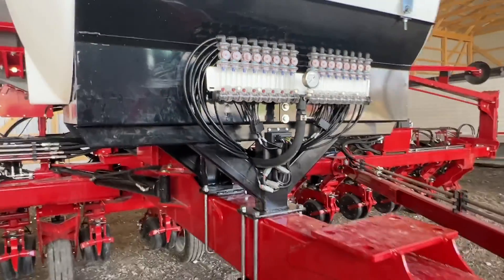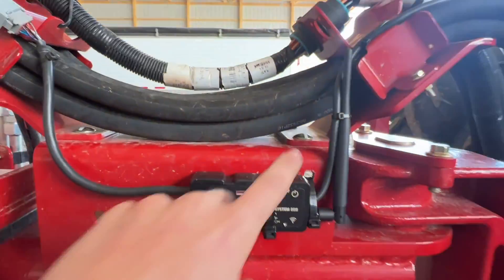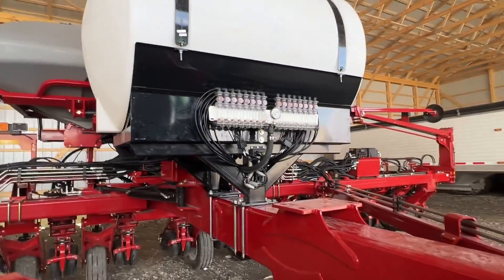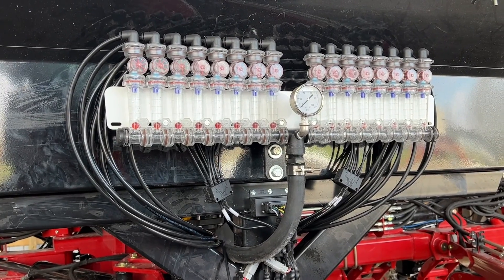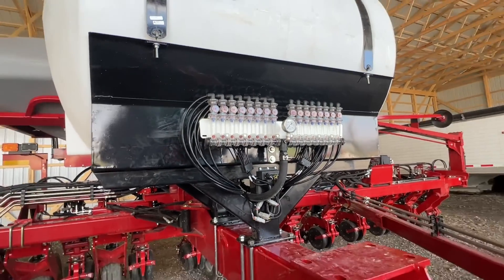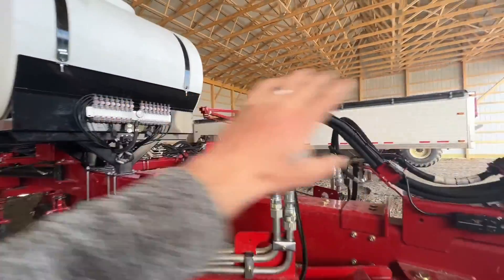That ties into a Wi-Fi transmitter that throws it up to a Samsung Galaxy display up in the cab, so it'll show you row by row actual flow in gallons per minute and gallons per acre. We mounted the red balls right up here in front so it was in good line of sight of the operator.